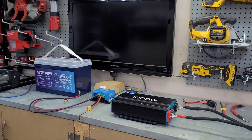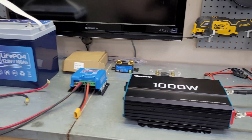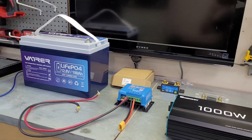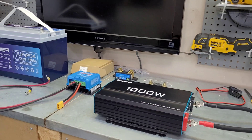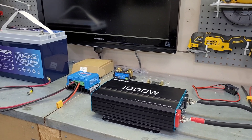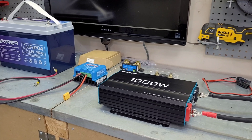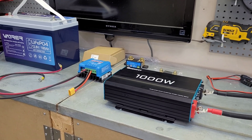Welcome back to the channel. Today I wanted to show you how to put together a basic 12 volt solar system if you're looking to have a little bit of off-grid storage, something for emergency relief, or just if the power goes out briefly — something to keep your appliances going, lights, small stuff. A little 12 volt system can really come in handy if you're somewhere that loses power quite often.